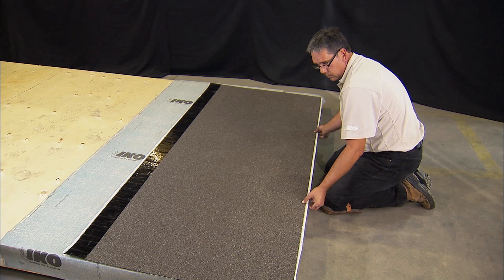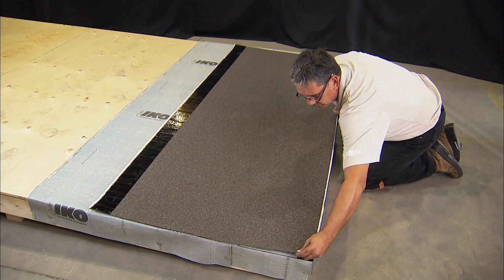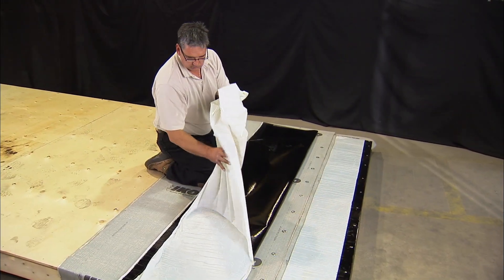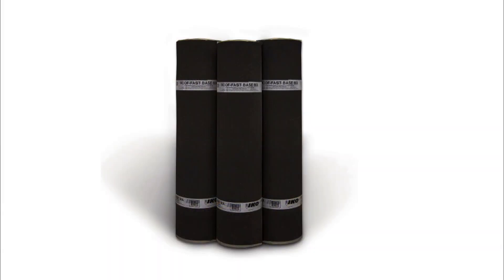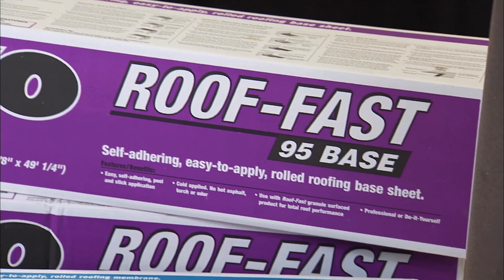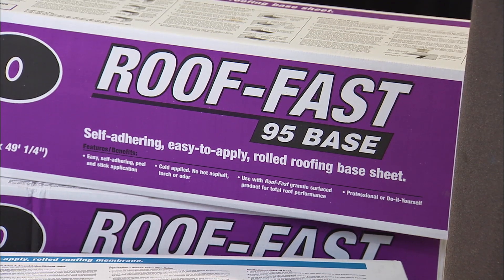The RoofFast system is comprised of RoofFast Cap, which is a fiberglass reinforced self-adhesive cap sheet in a variety of attractive mineral surface colors with a release film on the backside. RoofFast Base MA is a fiberglass reinforced nailable base with a special film surface designed for use with self-adhered cap sheet. RoofFast 95, a self-adhering base sheet, is an alternative base sheet that may be used as part of the system.